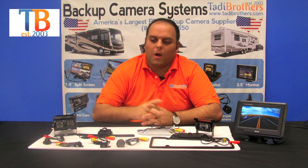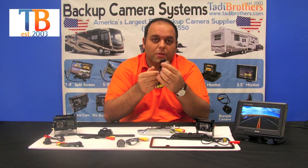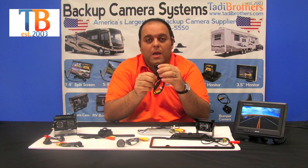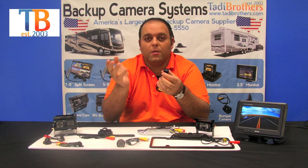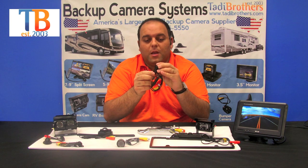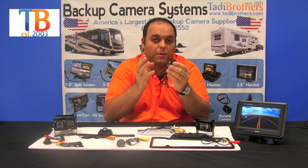The first camera we're going to talk about is our ice cube camera. The reason it's called that is simply because of its shape — it's in the shape of an ice cube. It's got feet that make it very easy to set up and install. It comes in 90 degrees all the way up to 170 depending on your preference. The feet can be screwed in, you could use a magnet, or velcro, depending on your preference.